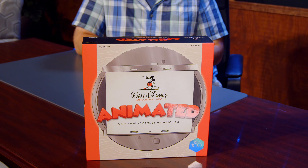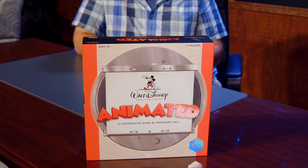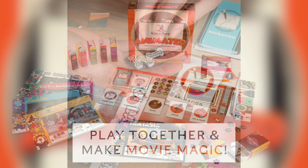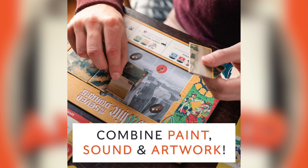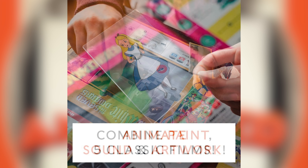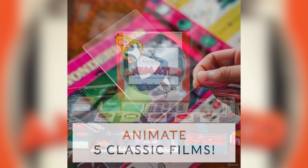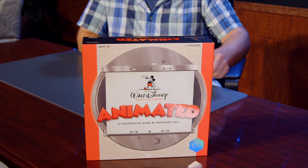Hey everybody, Tom here to talk about Disney Animated, a cooperative game by Prospero Hall, part of Funko Games. This is a fairly new board game, ages 10 and up, two to four players, 20 minutes per player it says on the box. I was asked to do this because I do love Disney animation, especially hand-drawn, and the five movies featured are all hand-drawn, so I'm pretty excited. It's a Disney 100 related product and we're gonna open this thing up.